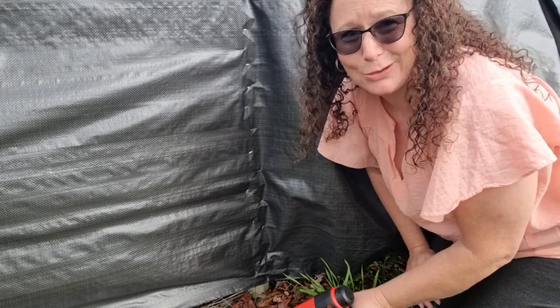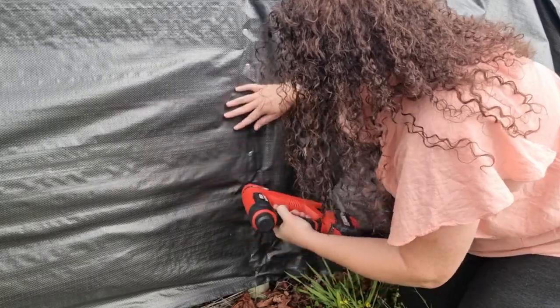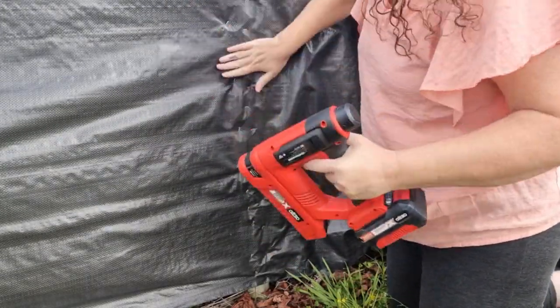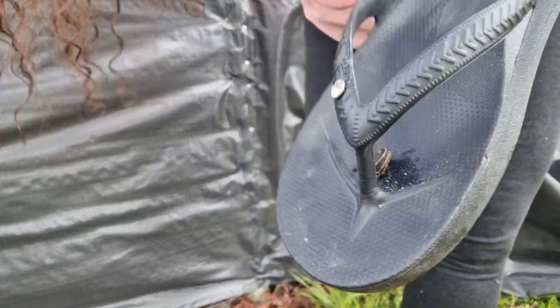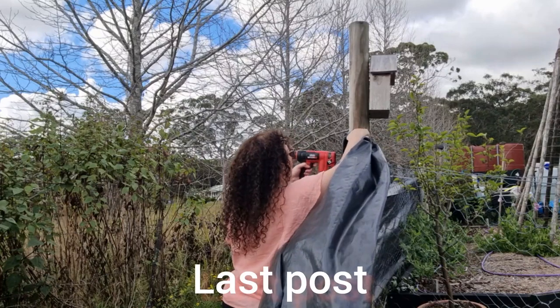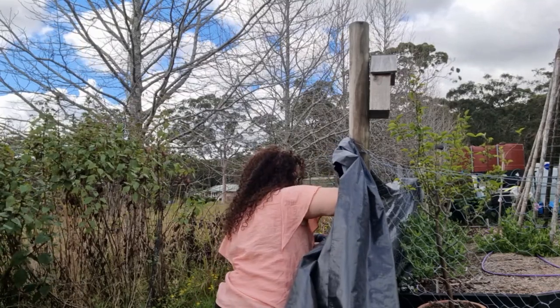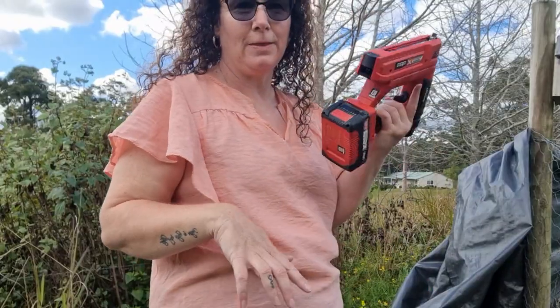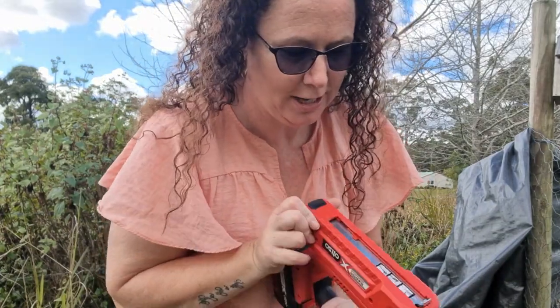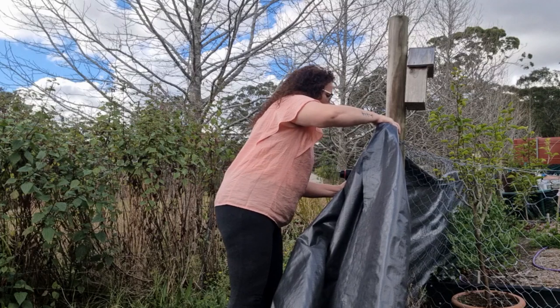As I said it's all an experiment, but hopefully it makes it look a little bit nicer from the other side - just a bit nicer of a backdrop. Then I noticed a leech - I really should have worn gum boots! My staple gun ran out of staples and I didn't know how to change them at first. I thought of it as a big office stapler and just loaded it that way. Works!